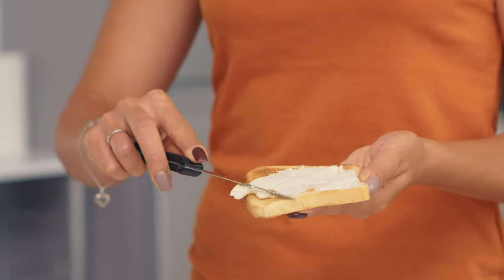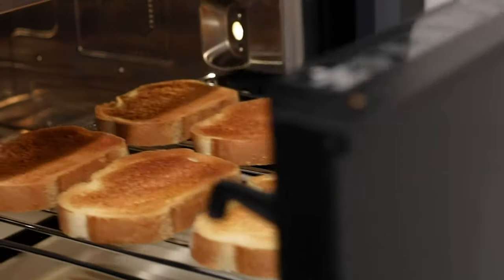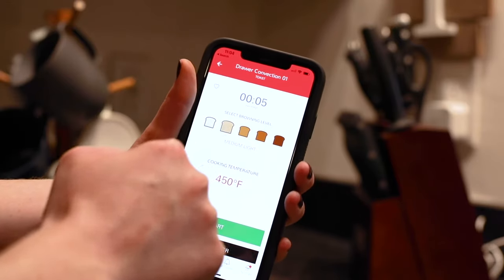Looking to get a hot breakfast to the table? Now you can toast your breads and bagels in your Sharp Convection Microwave Drawer by selecting the desired level of browning with pre-timed options on the Sharp Kitchen app.